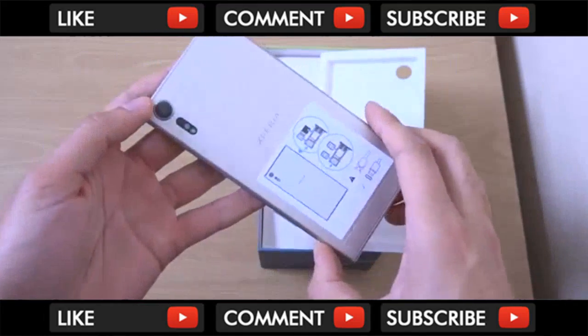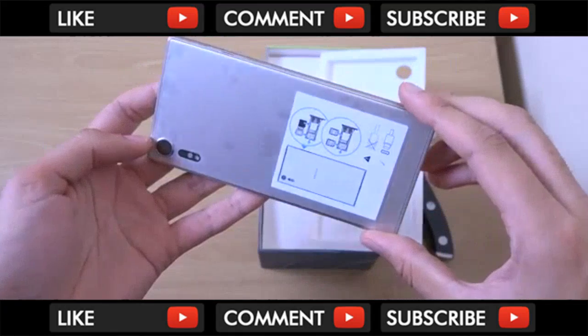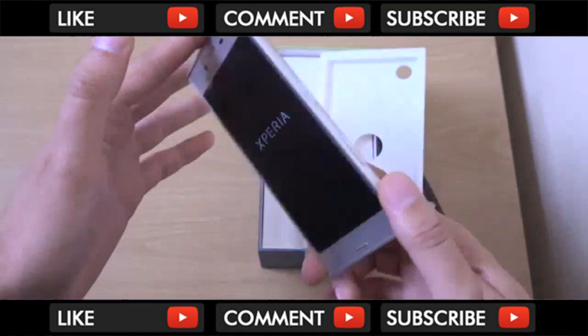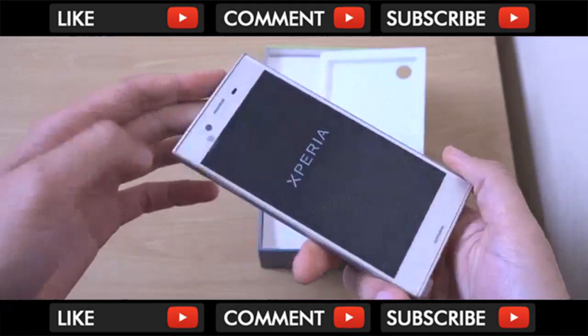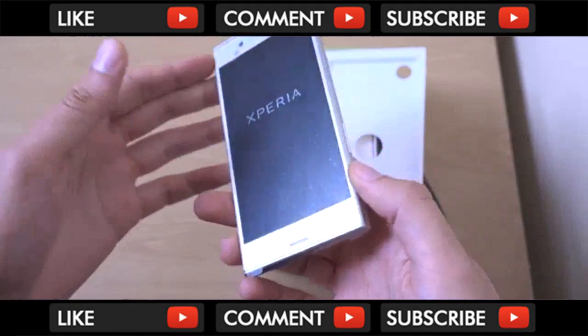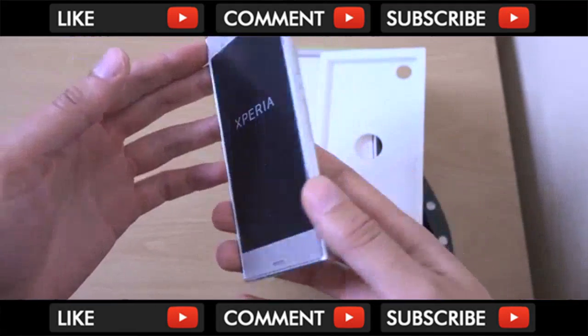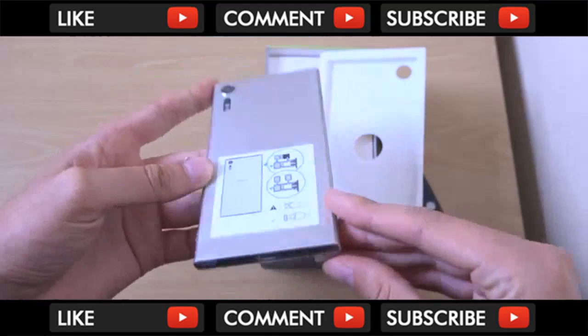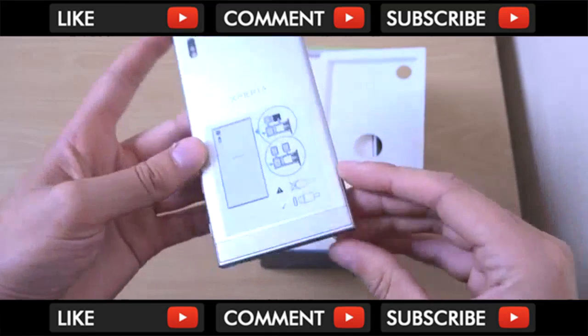Wow. So this is a very nicely designed piece of aluminium - that is very beautiful. I mean, Sony's not obviously going with the bezel-less kind of design like some of the manufacturers, but they do have a knack of making their phones look very good overall in any case.